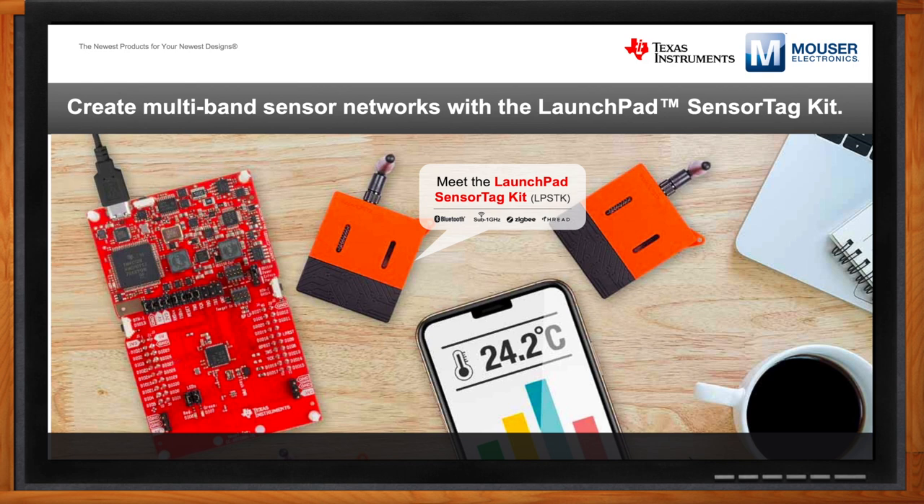In developing systems that wirelessly connect sensors and other things, developers usually end up with a bunch of different development kits for the different wireless standards. We wanted to introduce a brand new kit called the Launchpad Sensor Tag Kit, or LPSDK for short, to really enable developers to have a one-stop shop when it comes to creating those sensor networks. We understand there are different needs and different use cases, and we want to provide a flexible piece of hardware that can support as wide a use case as possible.